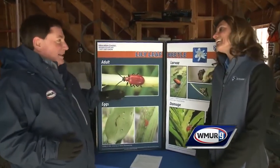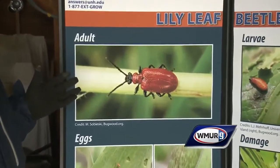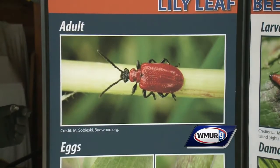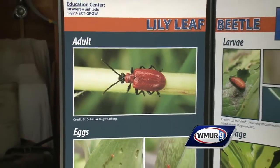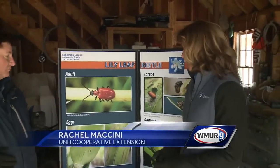Rachel, you are an entomologist, so today we're talking about pests that do a lot of damage. It's the lily leaf beetle. It's not a new pest — it's been around since around 1992, when it was introduced into Cambridge, Massachusetts. They think it came over on European bulbs, so it does attack some of those prize lilies a lot of people have.